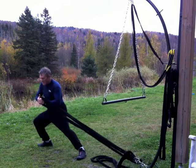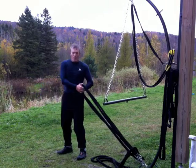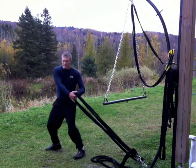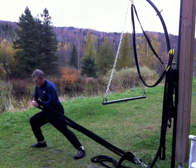Here are some pallof press ideas, but with the extra lunge adding some extra eccentric resistance, because you can get further away from the anchor point than you could if you were just doing the torso twist.